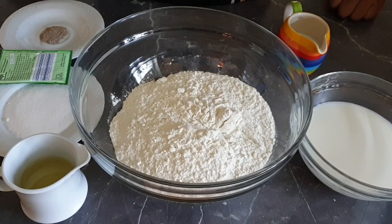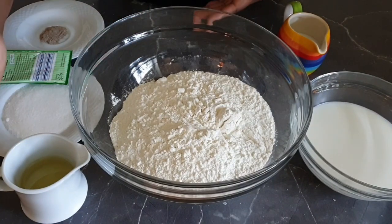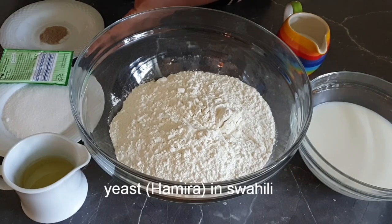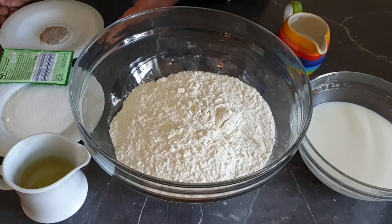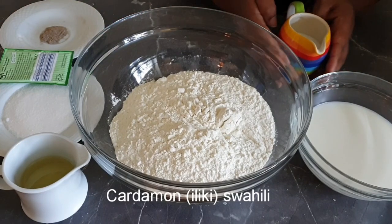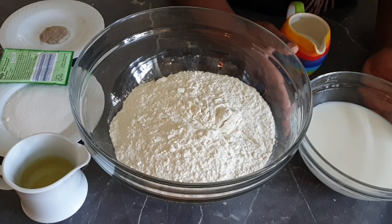Ingredients I'll be using: 500 grams of flour, cooking oil, 25 grams of sugar which is about three-quarter cup, 7 grams of yeast, 1 teaspoon of cardamom. I have extra coconut milk here, and then I have one cup of milk and one cup of coconut milk.